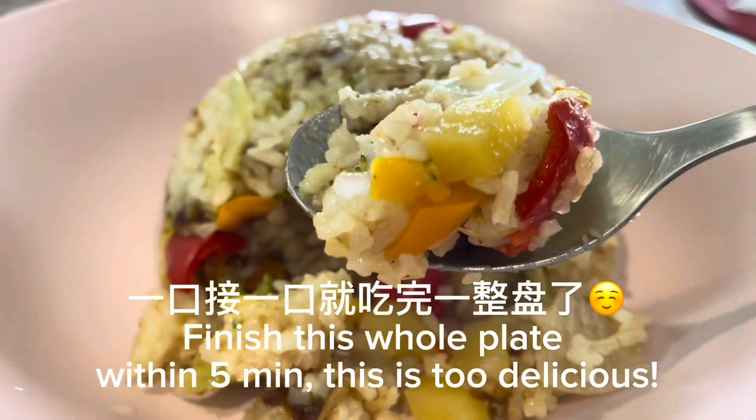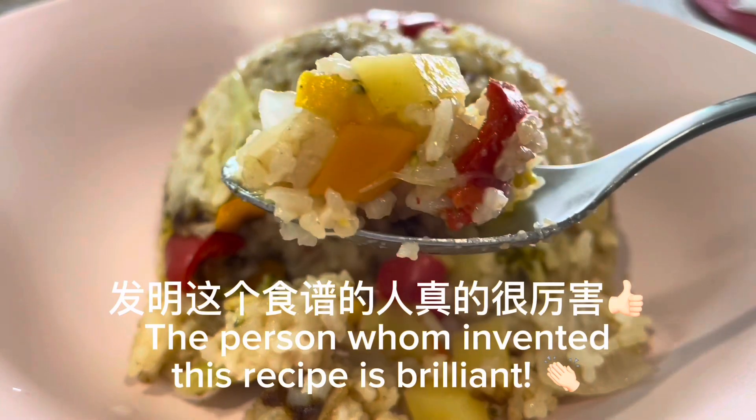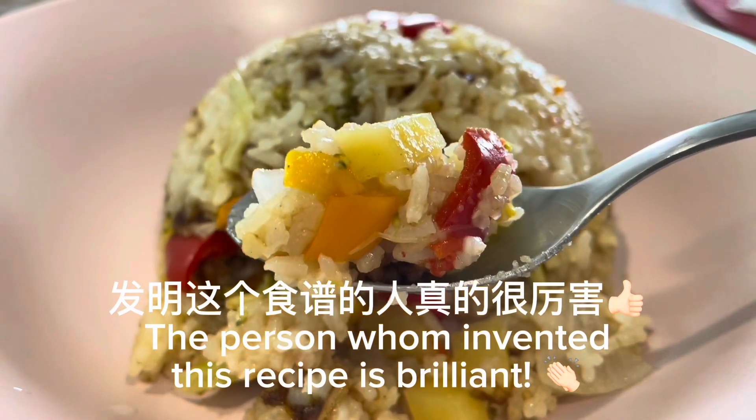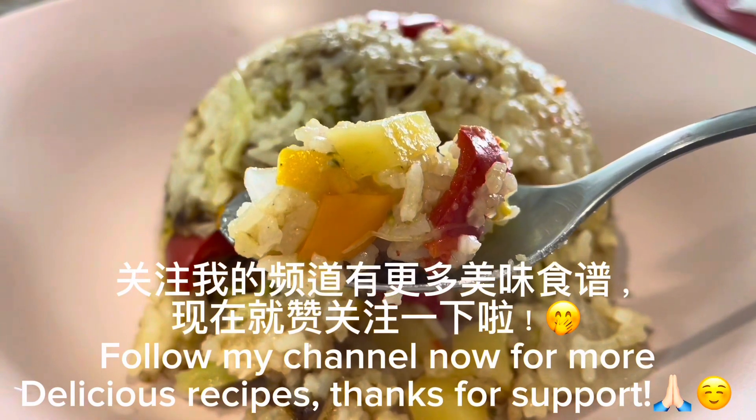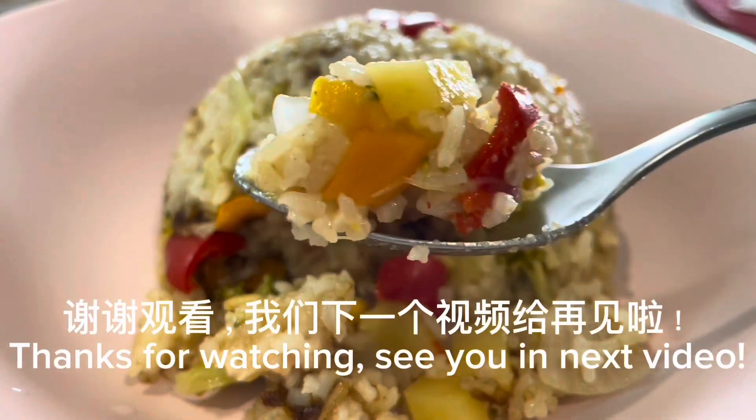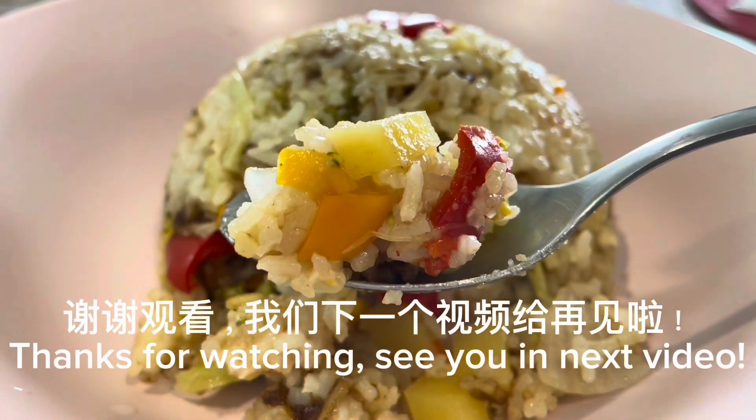This is too delicious. The person who invented this recipe is brilliant. Follow my channel now for more delicious recipes. Thanks for your support and thanks for watching. See you in the next video.